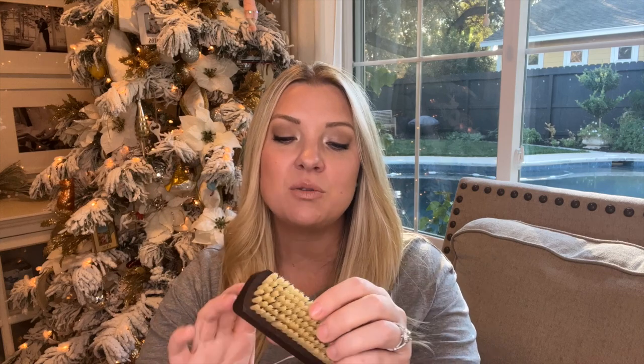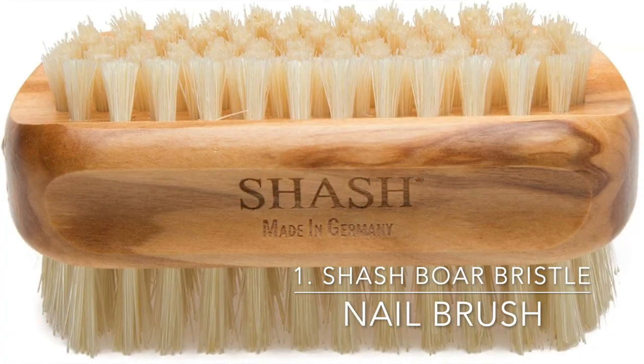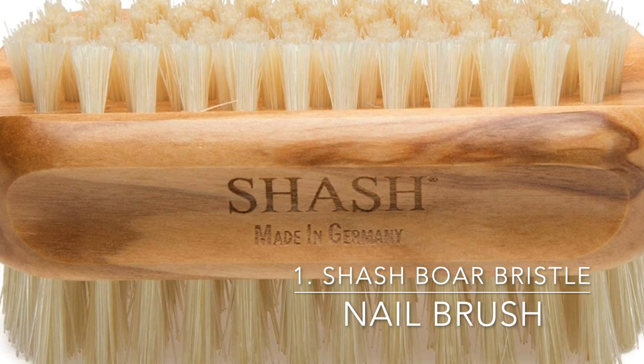The first item on my gift guide is a Shash boar bristle nail brush. Those of us as gardeners have the worst nails — I literally have some type of dirt underneath my nails every day. Even when I'm walking around and see a weed, I'll immediately bend over and pick it. I've tried cheap acrylic nail brushes from the dollar store, but they just don't get the dirt out from underneath my nails.